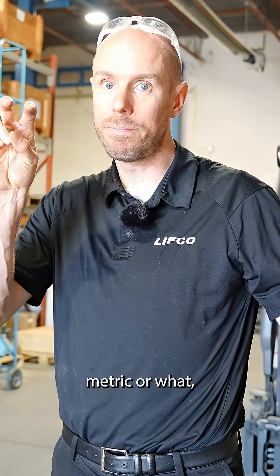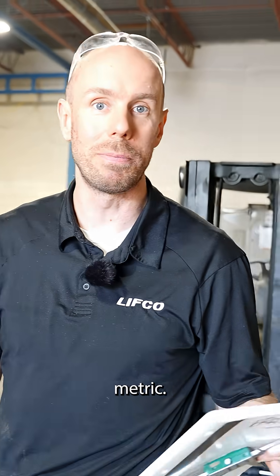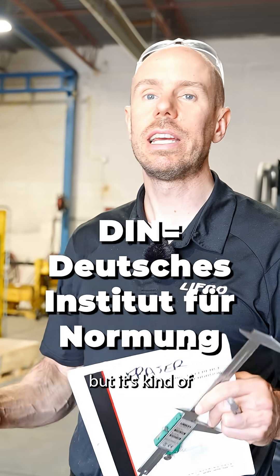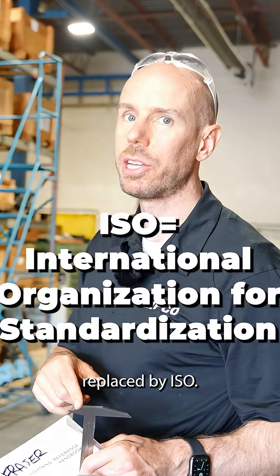There is other kinds of metric standards — sometimes people in North America just call anything European 'metric.' There is something like DIN, which is the German standard, but it's kind of on its way out. That one's being replaced by ISO.